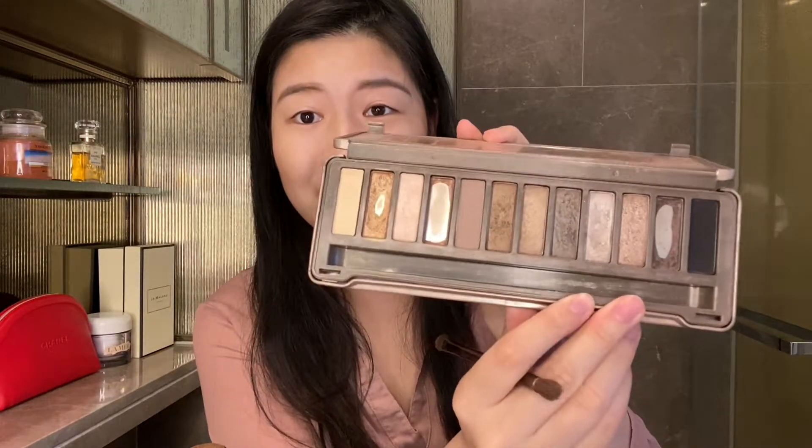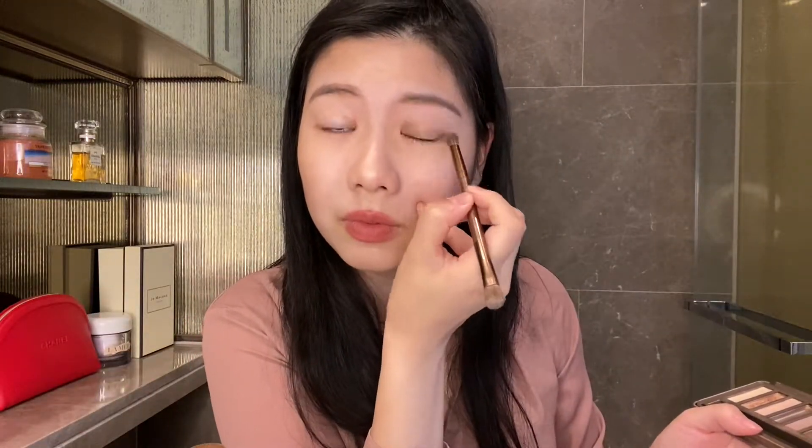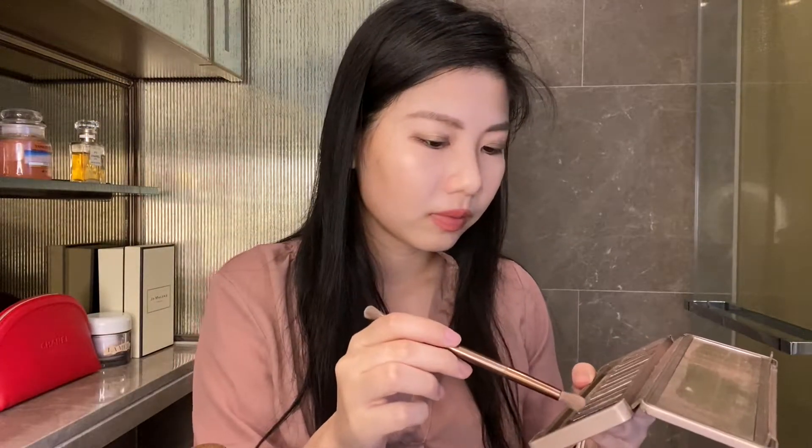I use Naked palettes — I have so many of them, I'm obsessed, and you can see they're almost all gone already. I use darker colors first and then kind of go in on the side, then use a glitter color on top just so my eyes stand out more. Then I go in with black on the inside as well.